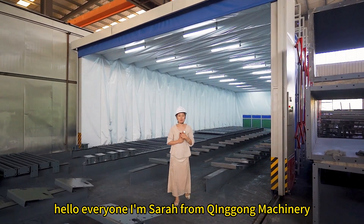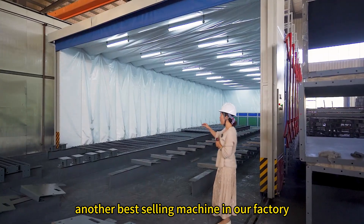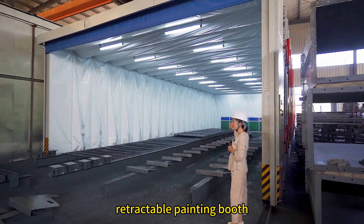Hello everyone, I'm Sarah from Qinggong Machinery. Today I will introduce another best ceiling machine in our factory: the retractable painting booth.